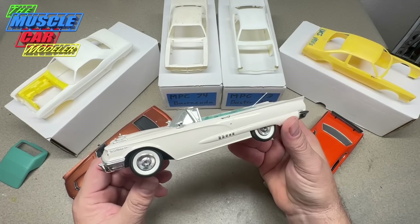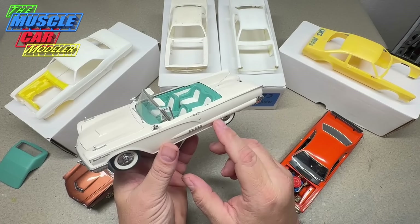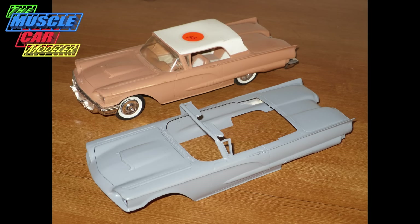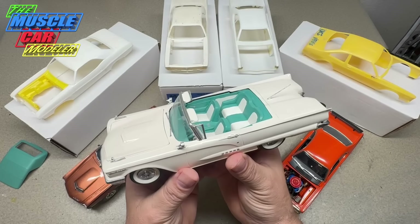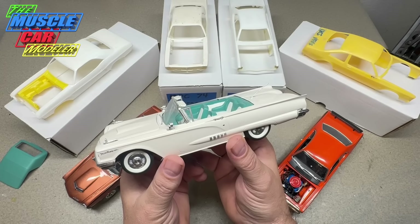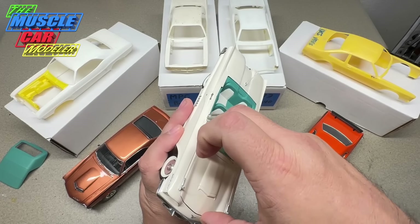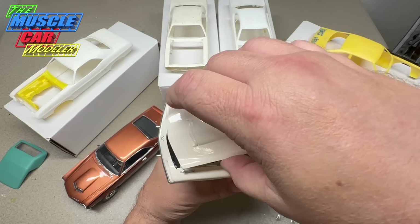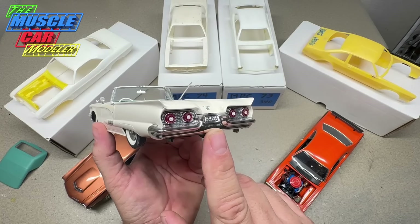This next one is a '58 Thunderbird convertible. Monogram makes a kit of it, but this is actually an AMT kit — they didn't make a model of the '58. AMT did the '59 and '60 annuals but not the '58. I had a '60 T-Bird body with all the emblems sanded off, so I used that body — which is why this one has a hood that opens and an engine — and painted it all like a '58.